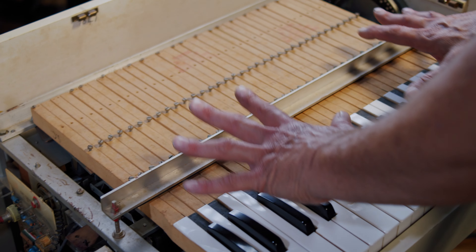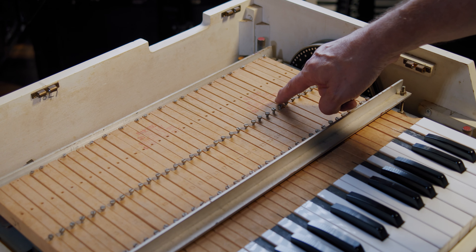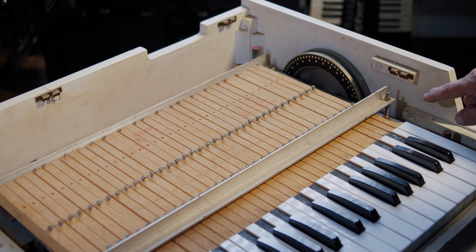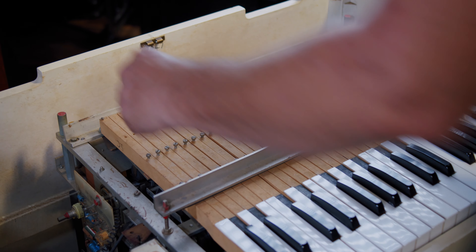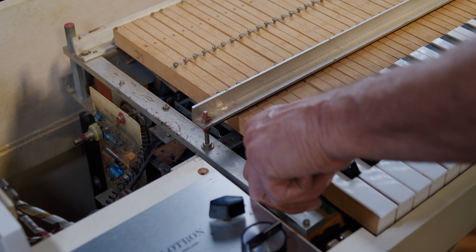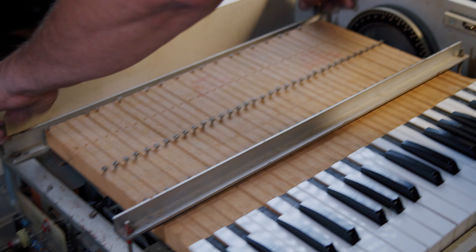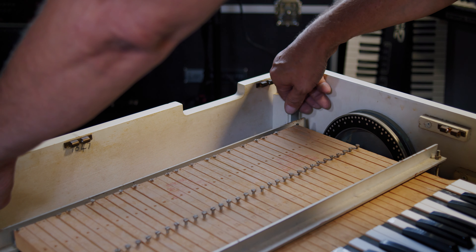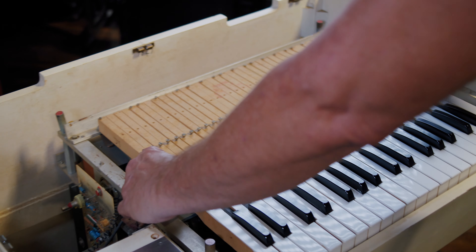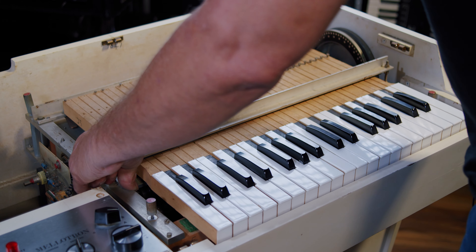First thing you'll do is remove the key bed. You'll notice it even has a warning printed on it: do not lay keyboard down on opposite side. There are four red colored thumb nuts that we have to loosen to remove the key bed. When they're loose, you want to pick it up right here carefully and lift it right out of the unit.